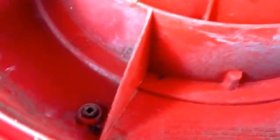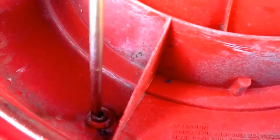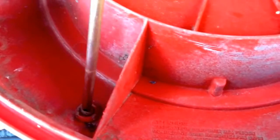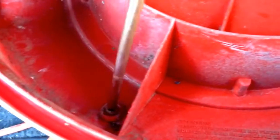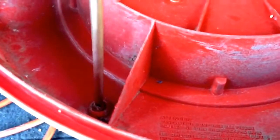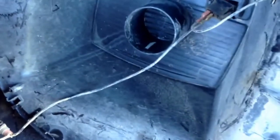First thing we need to do is go around to the screws that are in this and take the screws out to release the top. That should be loose — we've taken our other screws out. We'll release that top there, go ahead and clip our wires off of that switch, and then we'll get started.